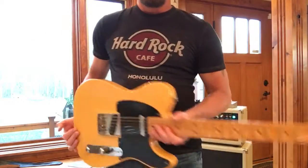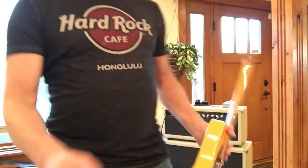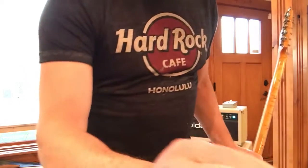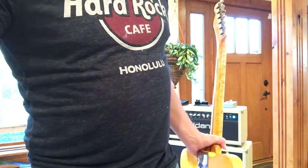EddieVegas. I have to be weird — because it's me. Thanks for stopping by, peoples.